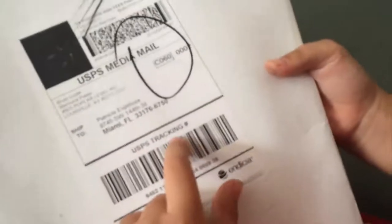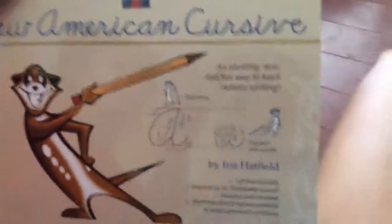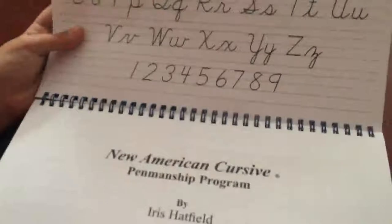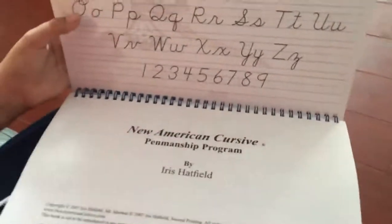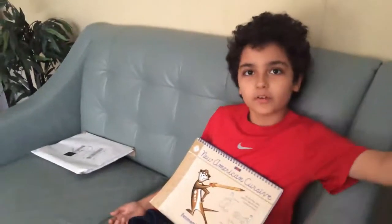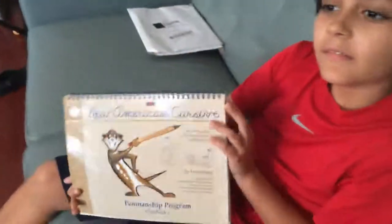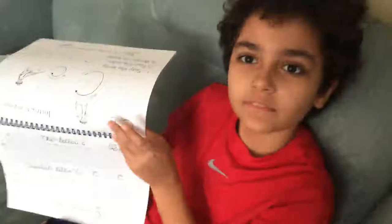First thing, here is Superhero unwrapping the package when it arrived in the mail and his first impression. He opens it and says: 'New American Cursive. Wow, look at it. It looks real nice.' When asked if he could open it up and flip through it, he said: 'I think this will be a good book to review.' When asked why, he said: 'It looks fun. When I looked inside of the book, it looks like it could be good, it could be fun.'